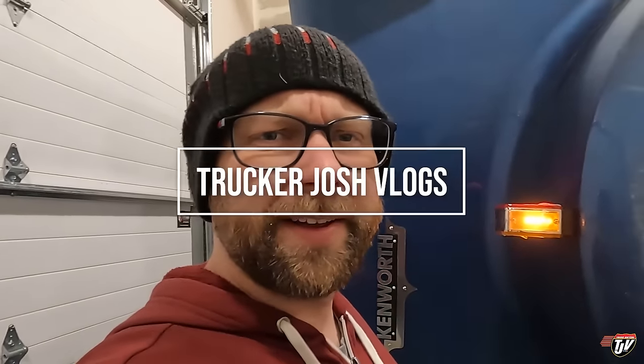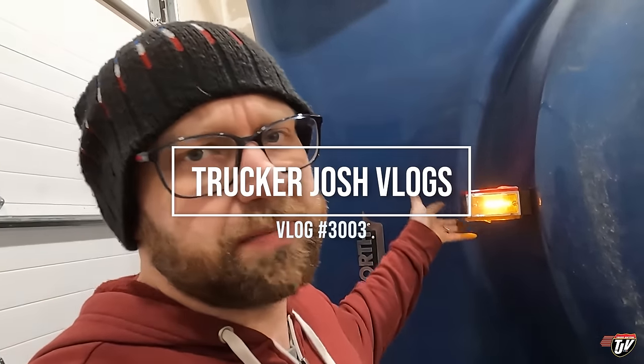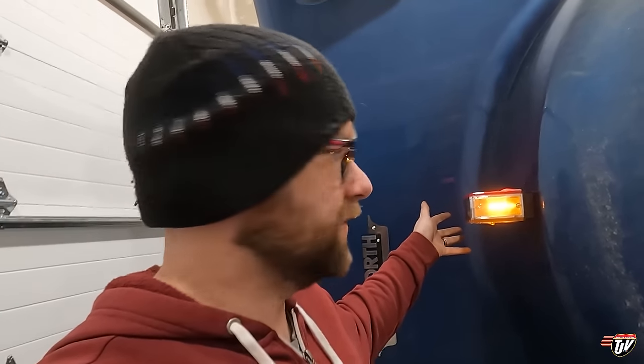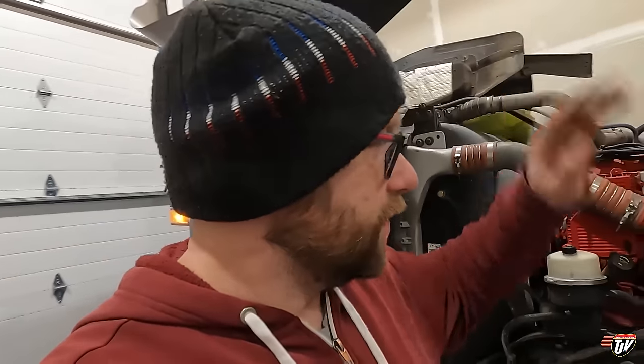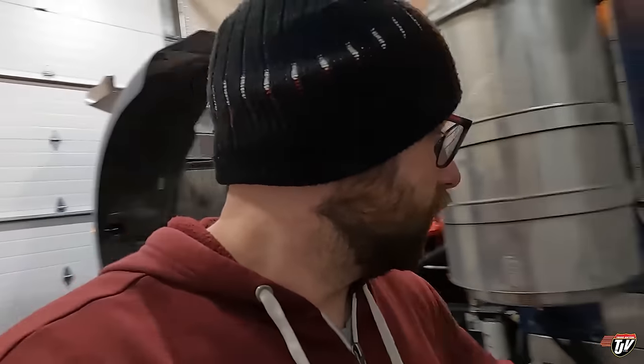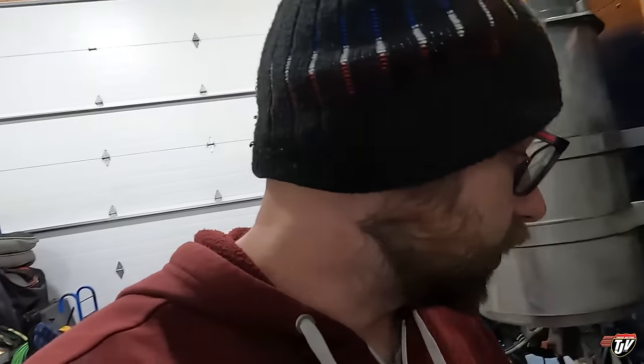This is what I'm working on today. I borrowed these from my dad because he's just got spares lying around — for some reason he has every part ever known to man. One of mine broke; the wire corroded and broke off from inside the light, so I can't repair it. I can't go on my trip tomorrow with a burnt out marker light.